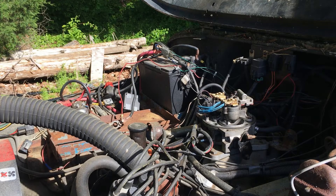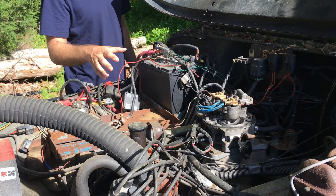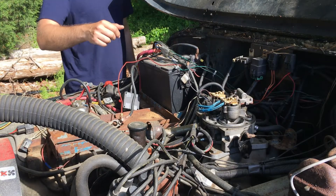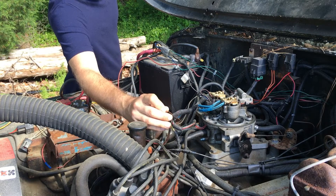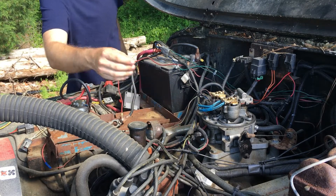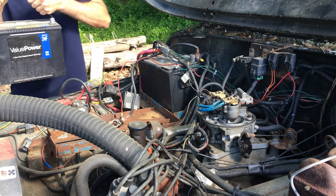First things first, we're going to be reinstalling the battery that I took out for the HHO generator, so we can get a proper voltage reading on the wire itself. Here's the wire right here — I have it disconnected. It's a white wire that comes from the computer and goes to the coil, which is underneath the camera right now so you can't see it.